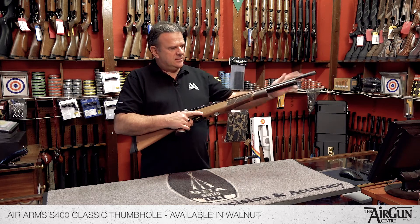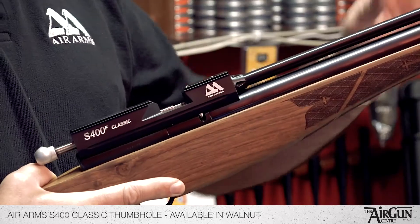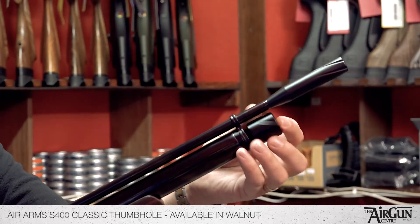The action is a superb, well proven, single shot PCP, fitted with the Air Arms quick fill, which is so easy to use — it's a real delight.